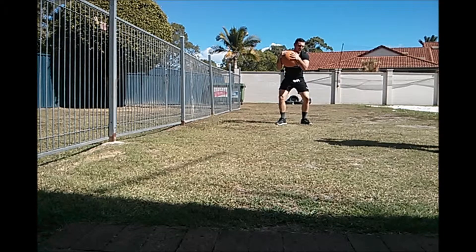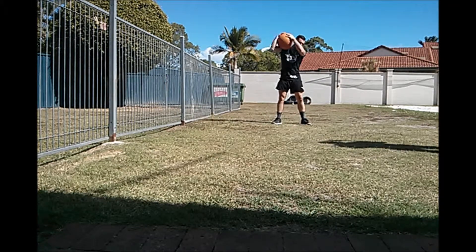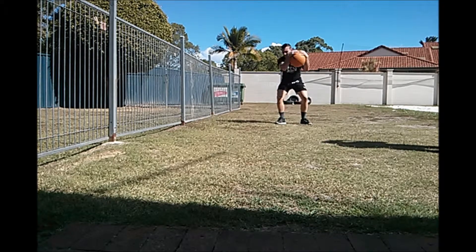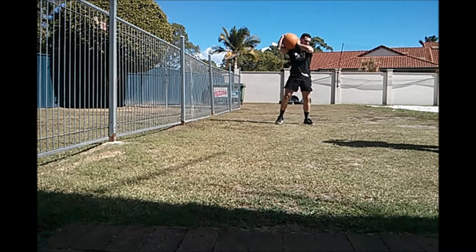15. 30 seconds. 16, come on, come on. 17. 18. 19, good, keep going. 20. 20 seconds. 21, come on, come on.